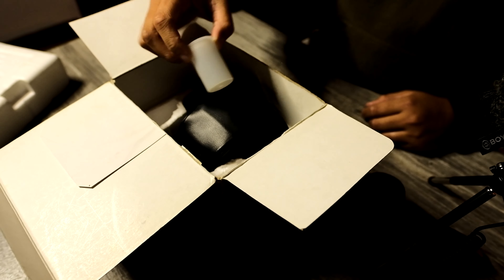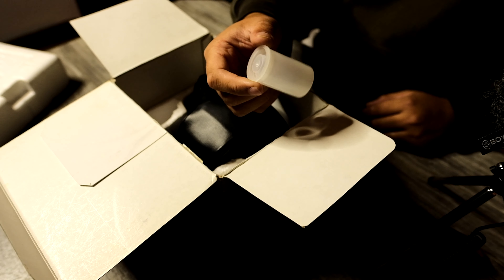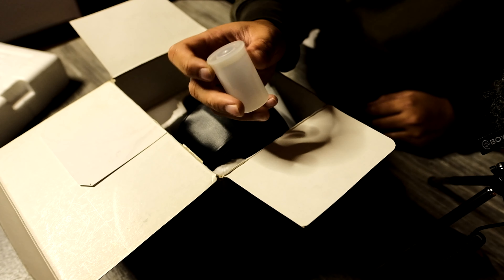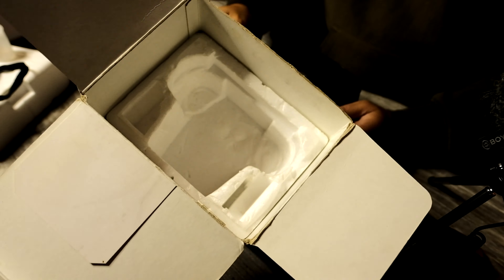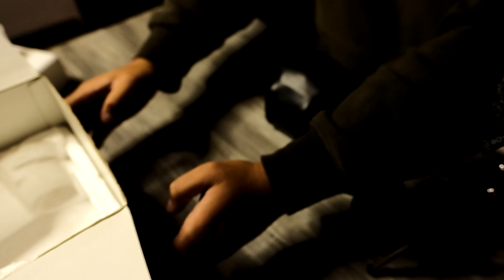I don't know if this originally came in the box, but we have a little film camera tool — yep, this is a film camera tool. We also have a camera strap. That is the rest of the contents of the box — just another piece of styrofoam shaped for the K1000 case. Let's move the box out of the way.